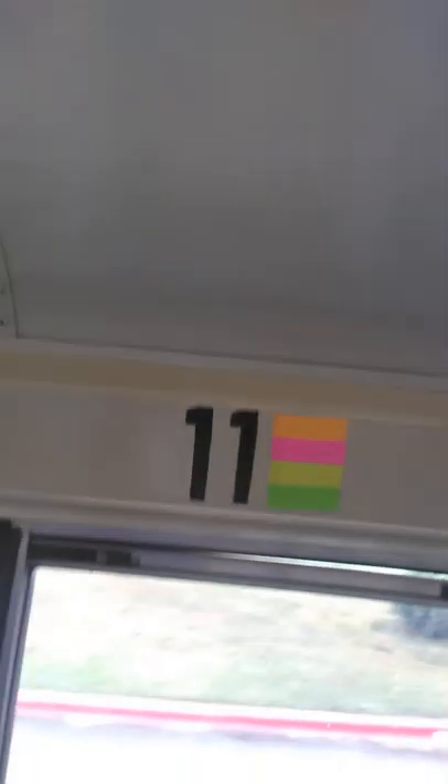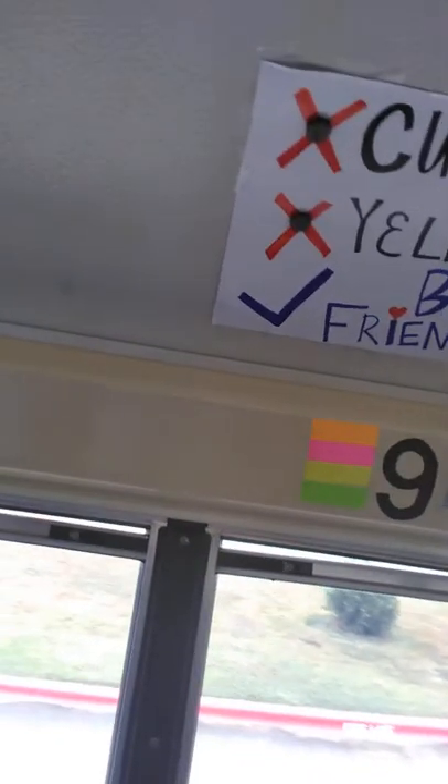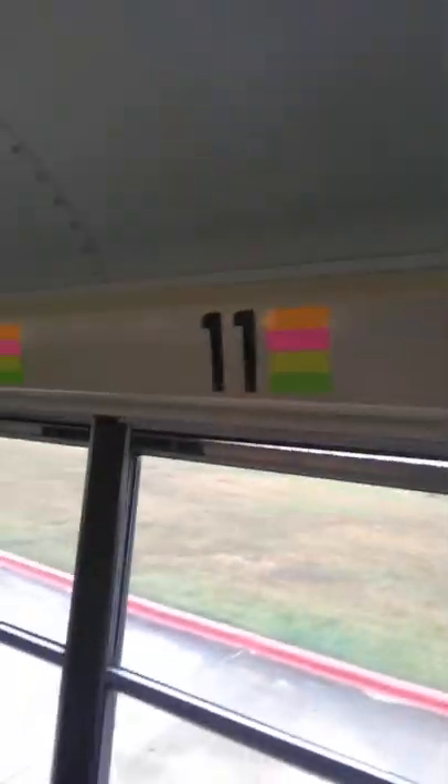I found these at Dollar Tree. They're just these little sticky tabs, and what I'm doing is I'm putting them up on my seats because I have more kids this year than I've had, so while I'm making this, I thought I would share this idea.